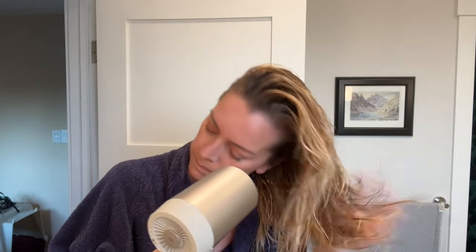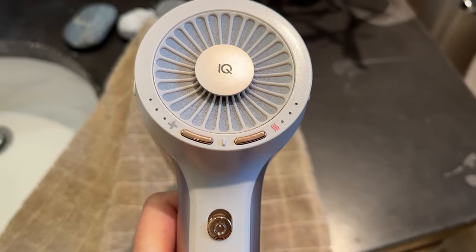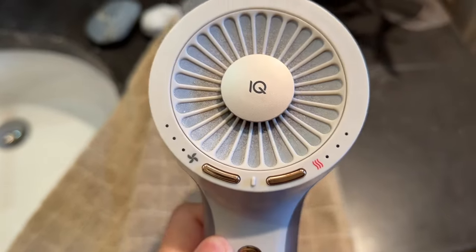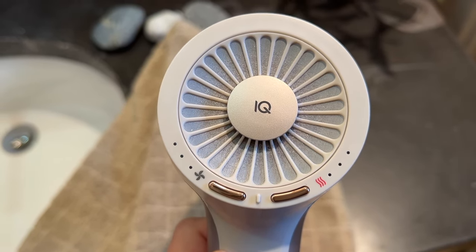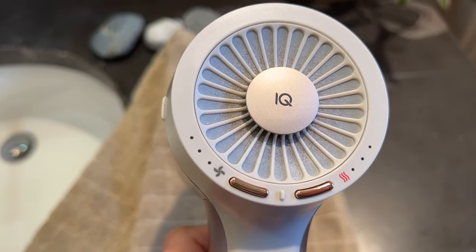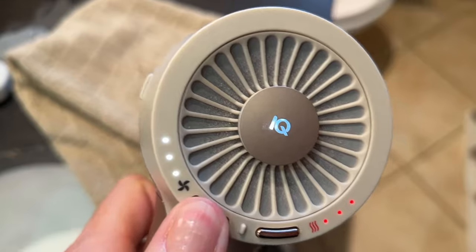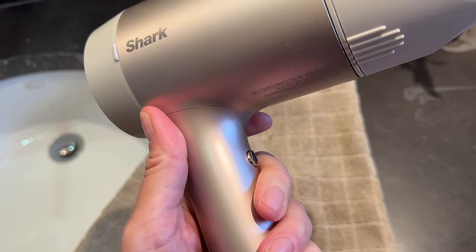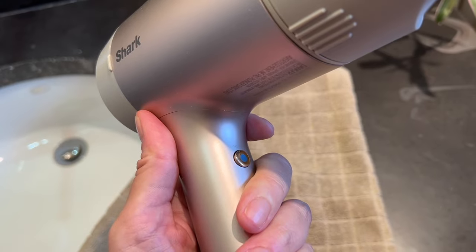Using the Shark Hyper Air isn't difficult. After turning on the dryer through the button on the back of the handle, you can cycle through three fan speeds with one button on the rear of the barrel, and through three temperature settings easily with the adjacent button. Next to each setting is a trio of light indicators to help you easily check the dryer's current setting. You can also find the cold shot button on the front of the handle.